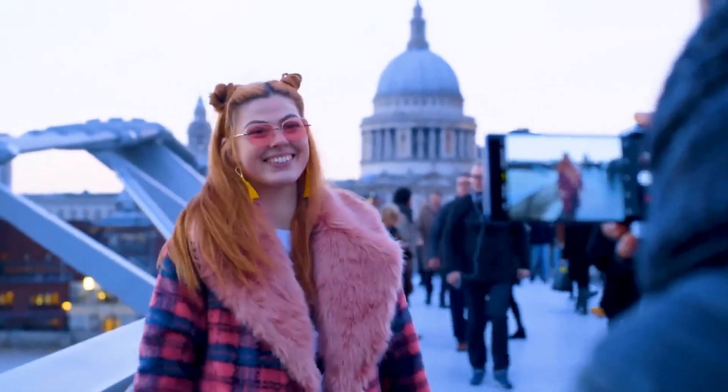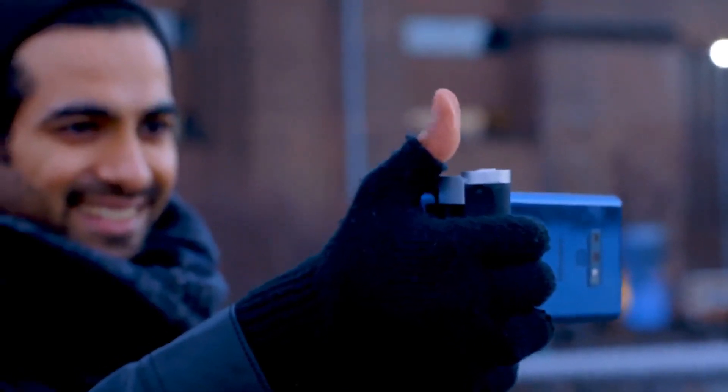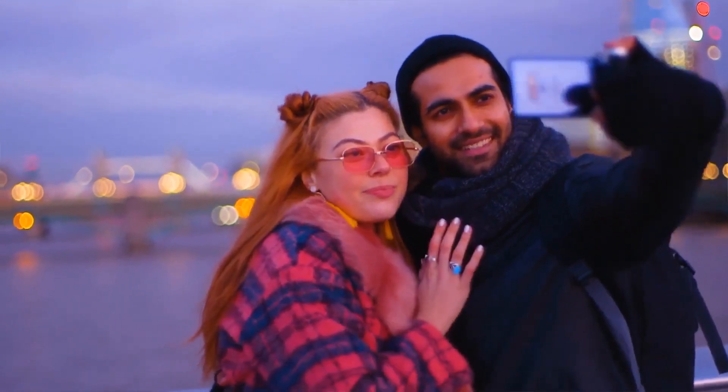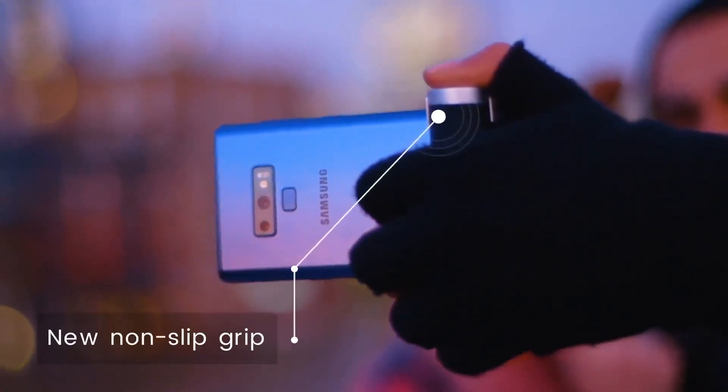Most noticeably we've improved the Shuttergrip's looks and ergonomics with a new metallic finish and a soft non-slip grip to keep you in control at all times.